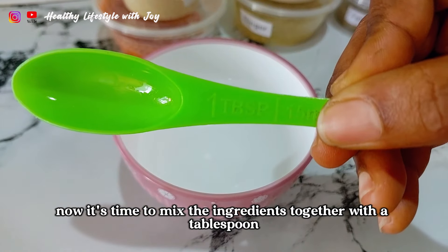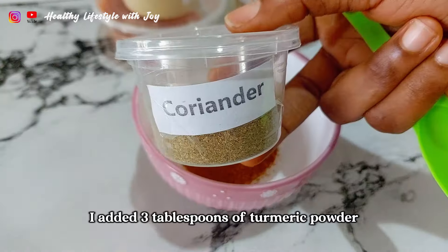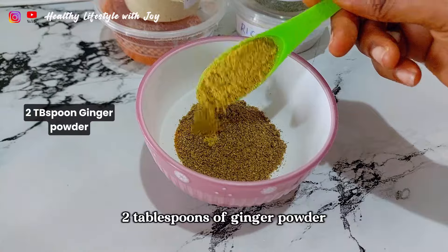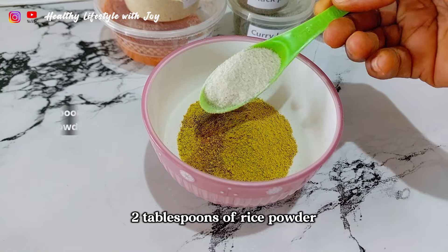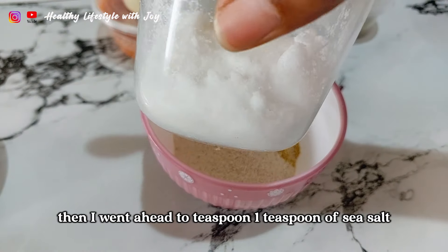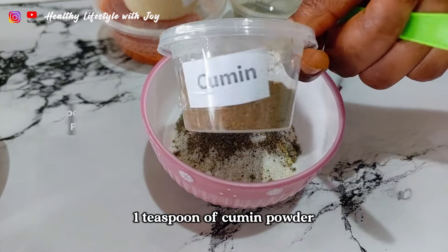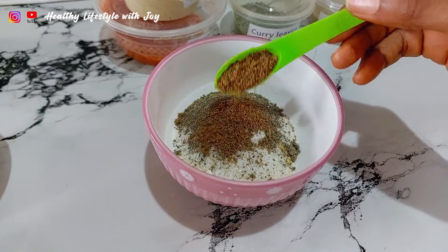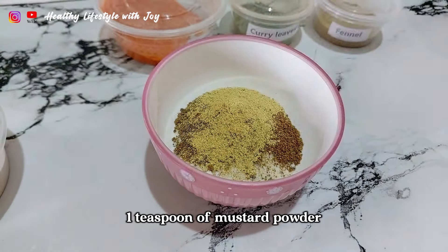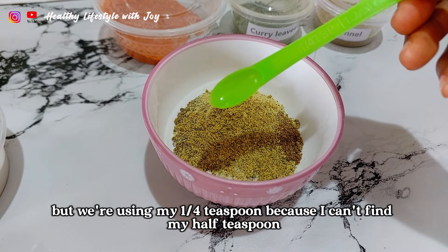Now it's time to mix the ingredients together. With the tablespoon I added three tablespoons of turmeric powder, two tablespoons of coriander powder, two tablespoons of ginger powder, two tablespoons of rice powder. Then I went ahead to add two teaspoons — one teaspoon of sea salt, one teaspoon of black pepper powder, one teaspoon of cumin powder, one teaspoon of fenugreek powder, one teaspoon of mustard powder.